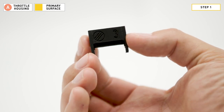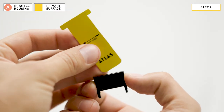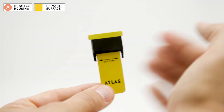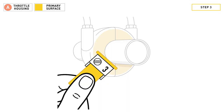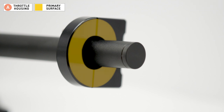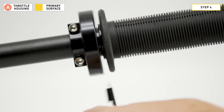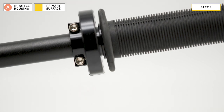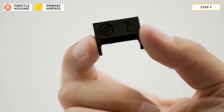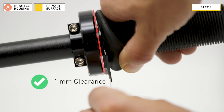Step one: grab friction pad number three. Step two: slide the Atlas Key into the friction pad from the top until the cut line is pointing at the end of the pegs and the clearance bar is at the top of the pad. Step three: hold the Atlas Key below the friction pad and place the clearance bar against the throttle tube between the grip flange and the primary surface. Step four: check for one millimeter of clearance between the friction pad and the primary surface on the throttle housing. It's okay for the back of the friction pad to touch the grip flange. Pad number three was too thick for our throttle, so we went down to pad number two. Use the thickest friction pad that will fit while still maintaining one millimeter of clearance. For throttle style A, if the pad fits with one millimeter of clearance, congratulations, you found your pad.